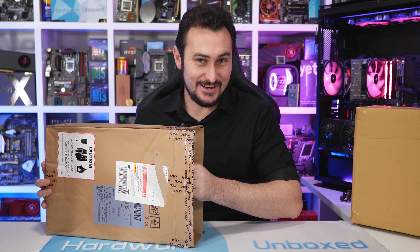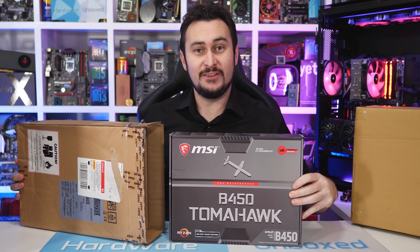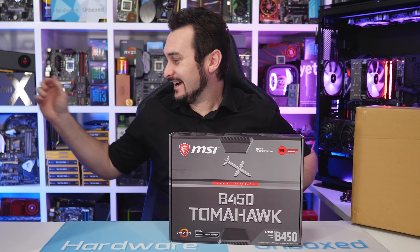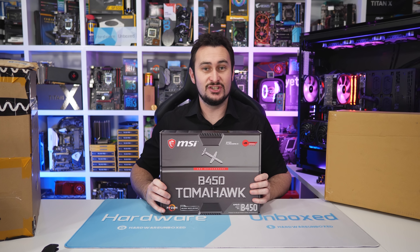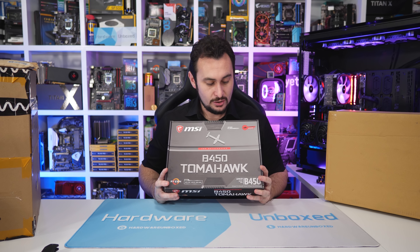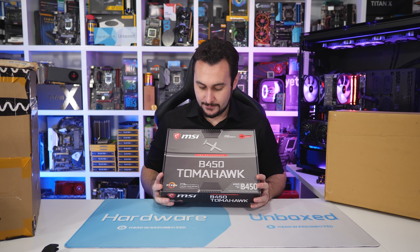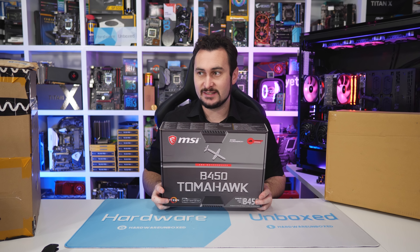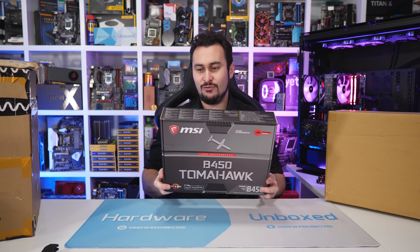They are finally here. After what's been an unusually long wait, since the second gen Ryzen processors launched with the X470 chipsets, everyone was left wondering where the B450s were. We did see them at Computex, and now it's about two months since Computex and I finally have one in hand.